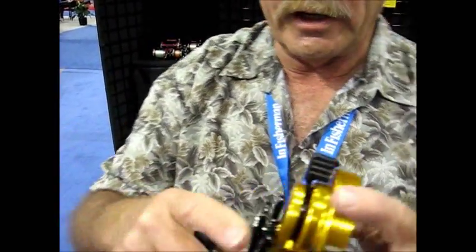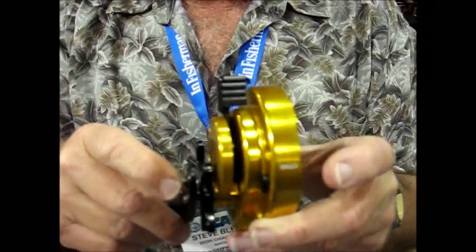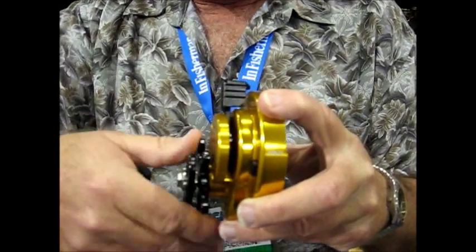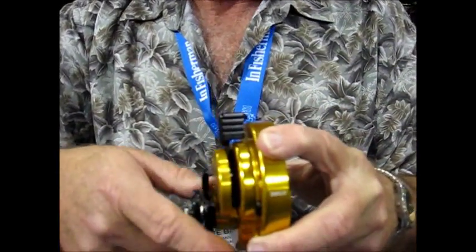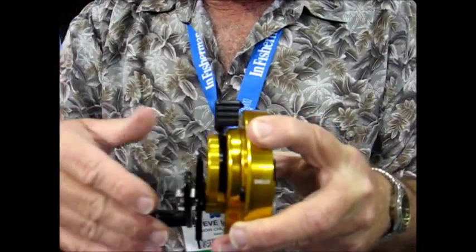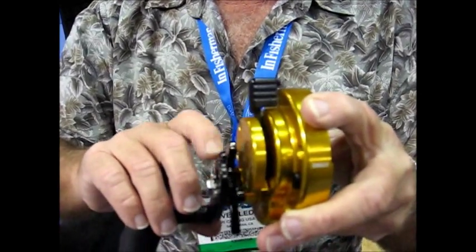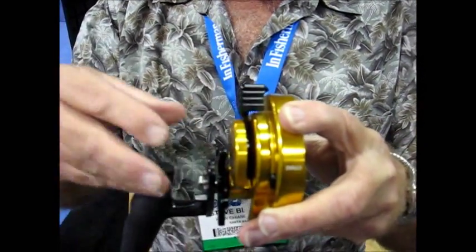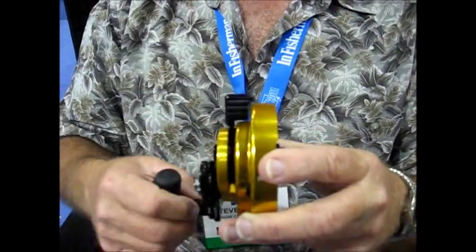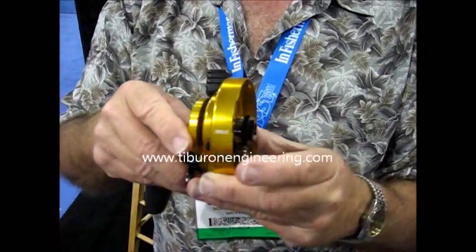We adjust that shift point with the star wheel. The tighter it is, the more resistance it takes from the fish to downshift the reel. The looser it is, the lower that shift point — the less resistance it takes to shift. If you accidentally back off on this wheel all the way, you have no problem because this is not connected to your drag system. Your reel will simply be in low gear and it has absolutely no effect on the drags.